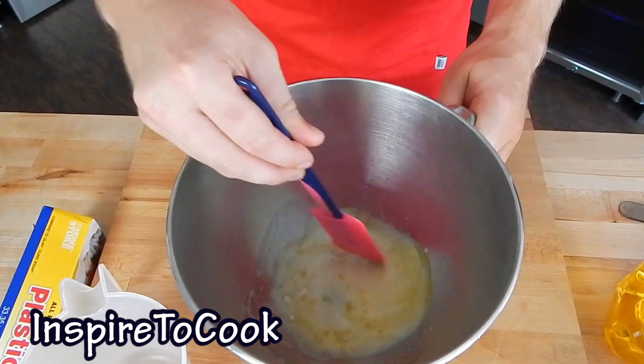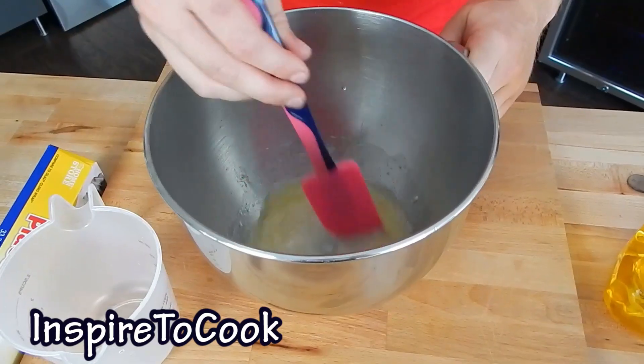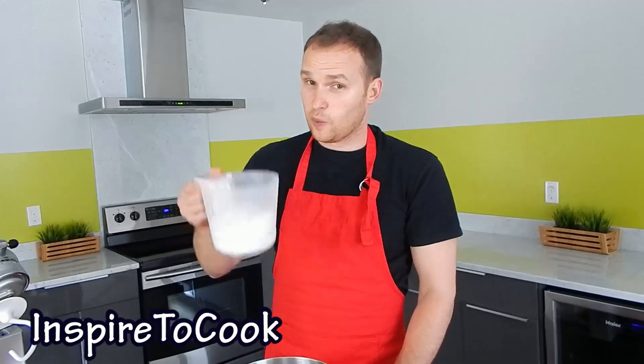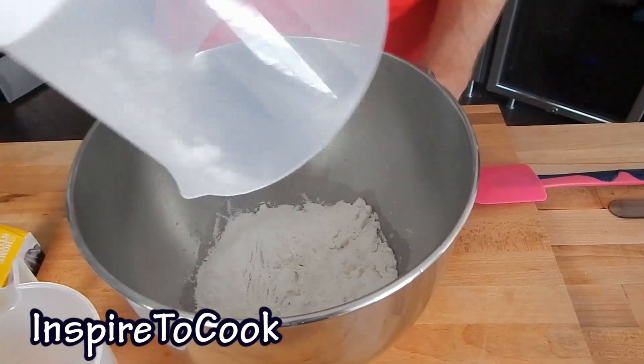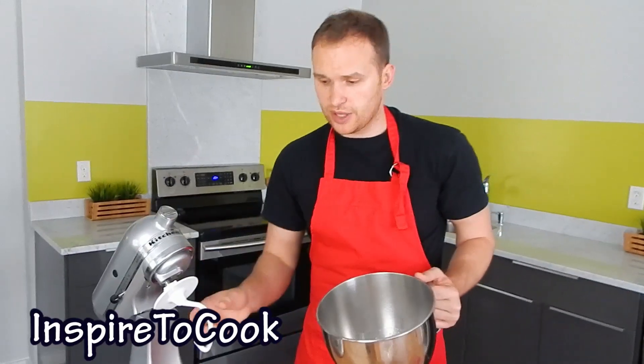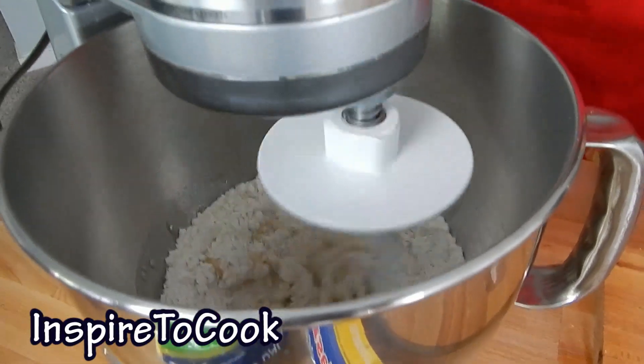We're going to mix it all up with a spatula until it's roughly the same in consistency, then we'll add our 200g of flour and mix it up with our mixer using the dough hook. You can use any mixer. We're going to start slow until it's well combined.